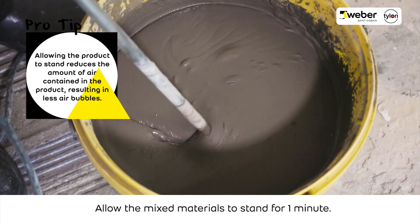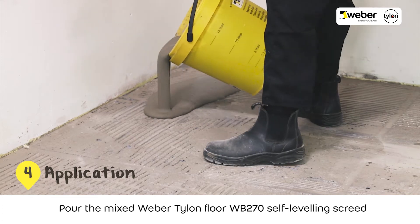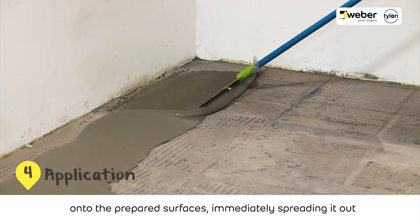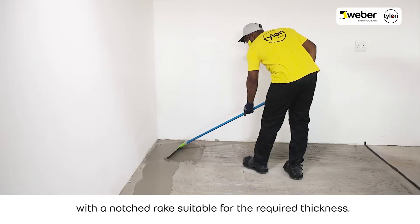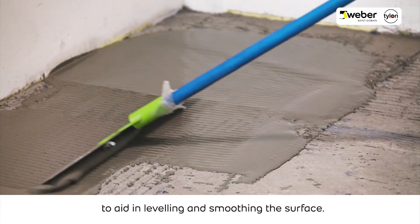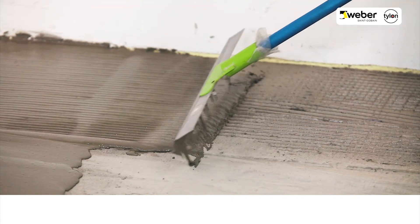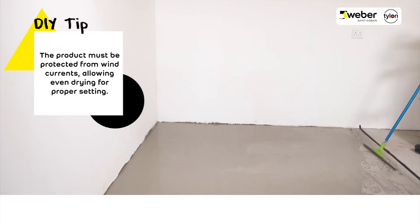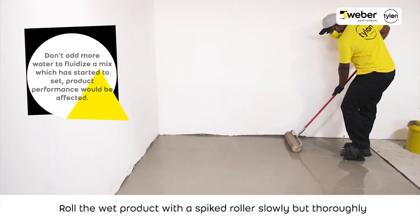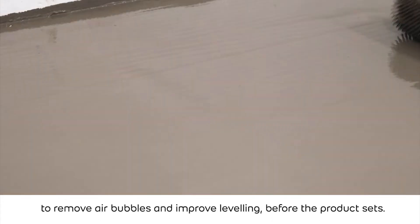Allow the mixed materials to stand for 1 minute. Pour the mixed Weber Tylon Floor WB270 self-levelling screed onto the prepared surfaces, immediately spreading it out with a notched rake suitable for the required thickness. Gently push and pull the product to aid in levelling and smoothing the surface. Roll the wet product with a spiked roller slowly but thoroughly to remove air bubbles and improve levelling before the product sets.